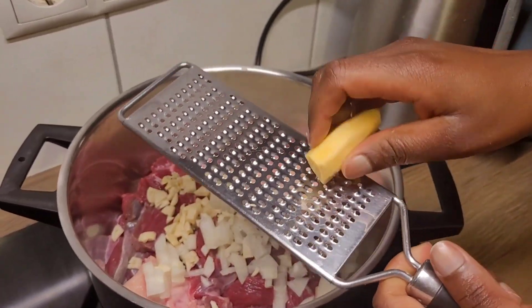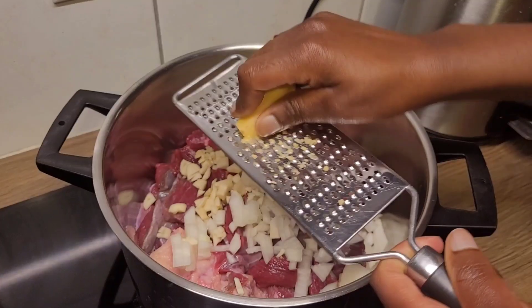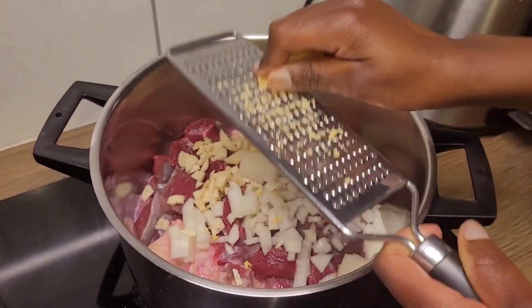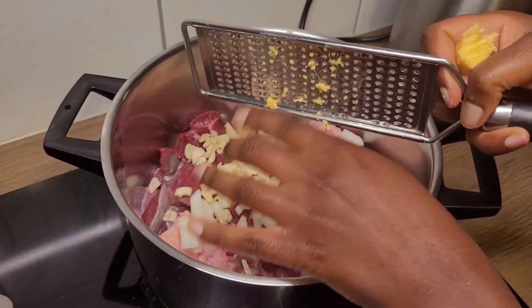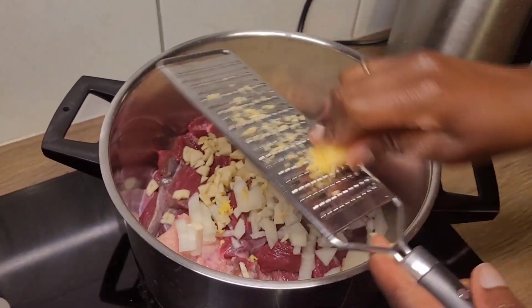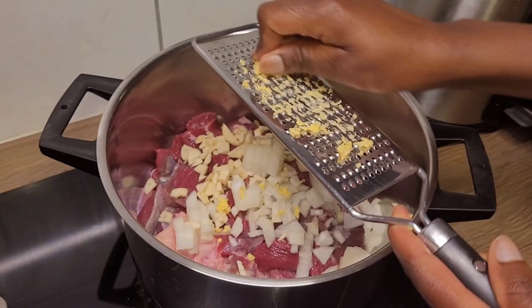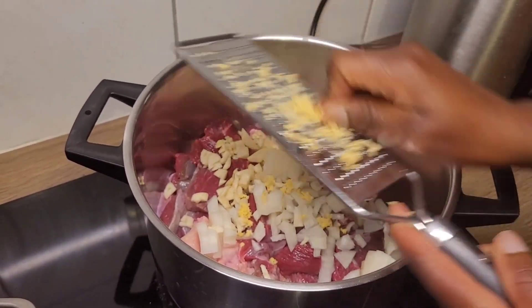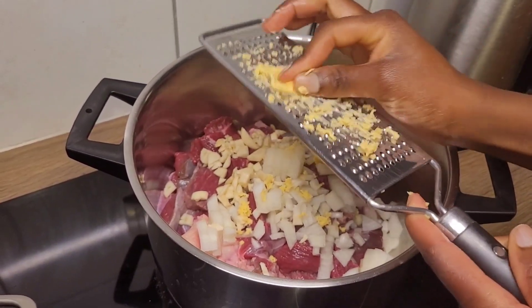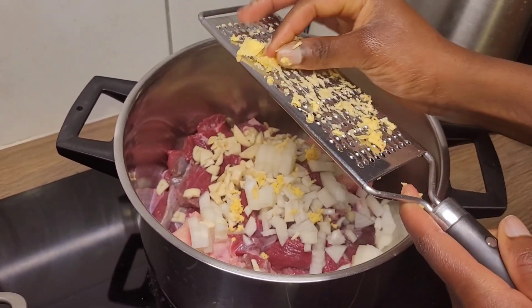I prefer to grate the garlic directly — you can grate it separately and add it, but this is just easier for me. Garlic is really important, it adds this flavor. I learned about adding garlic to meat from my Ghanaian church family — I never added garlic before, but garlic gives some spice.